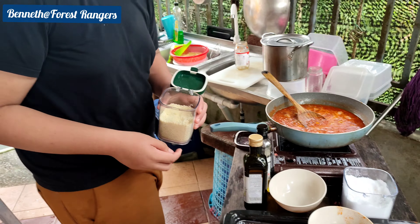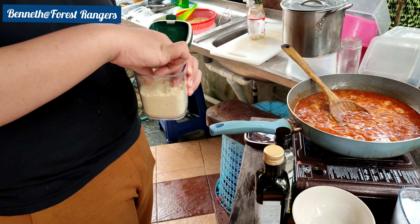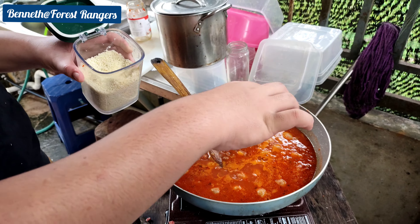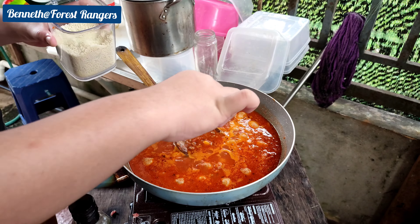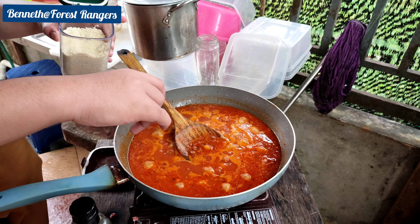Now we're going to put our chicken pasta. We're going to put a pinch — a pinch or two. One tablespoon. Let's just add three, just for a taste of it.